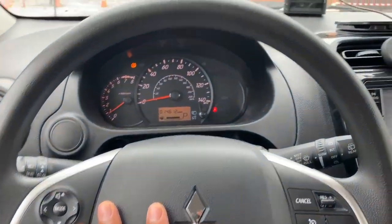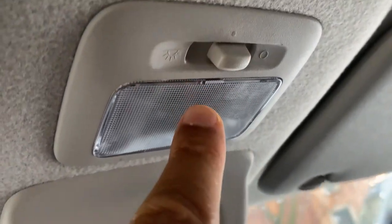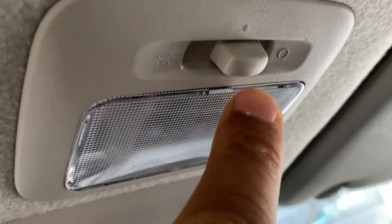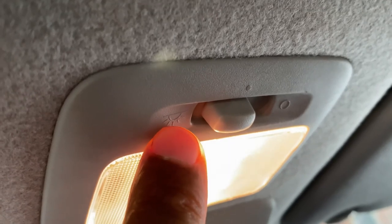So I'm behind the steering wheel. I'm going to look towards the center — look at this right here. This right here is how you turn on the overhead ceiling lights. It is currently off. Now I can adjust it to where it comes on — completely on. All the way to the left is completely on.